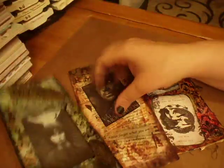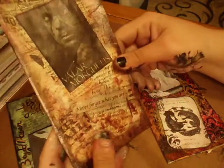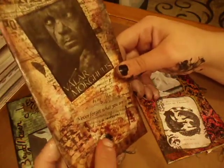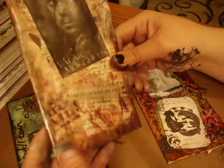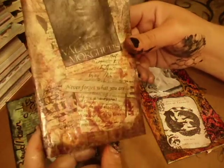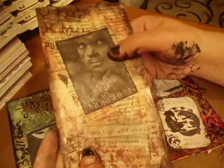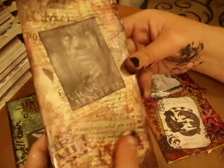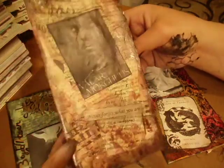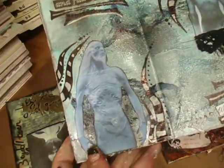So that's that one, and then I'll show you this one. I actually used some Tim Holtz tissue tape and H2O watercolor type things — that was cool, I liked the effect it gave, that's really pretty. That's Tyrion Lannister, and it says 'never forget what you are.' And then inside — I love this one. I think this is the best one I did.